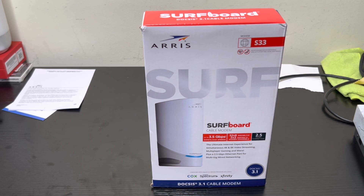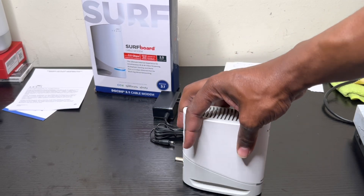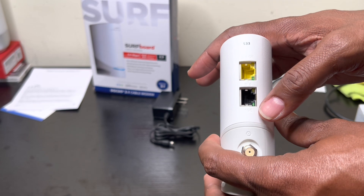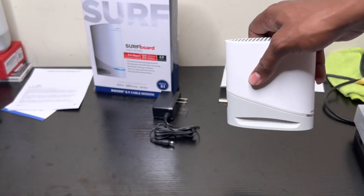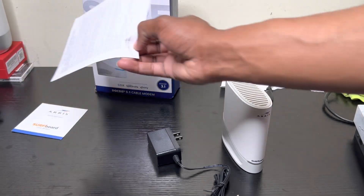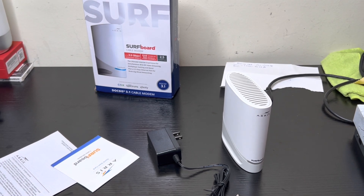I said let me give this a try. I already took it out of the box — I'm going to show you what it looks like. It's a very small device, it feels very light but it feels good. You can see right here: 2.5 GE and 1 GE ports, a coaxial port, and it comes with a power adapter. It does not come with an ethernet cord or a coaxial cord. It also comes with a quick starter guide booklet.